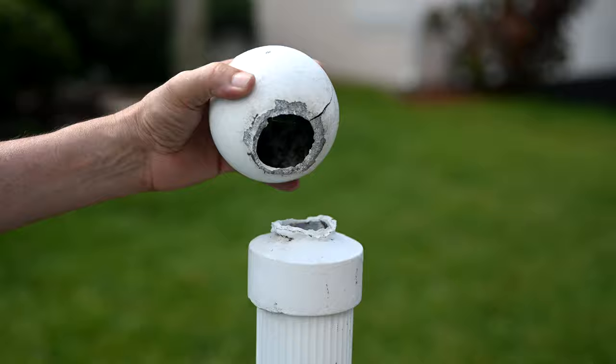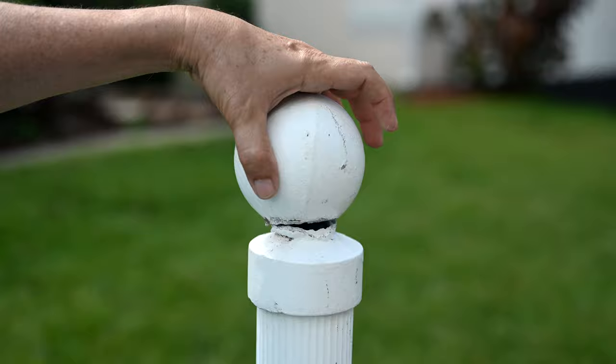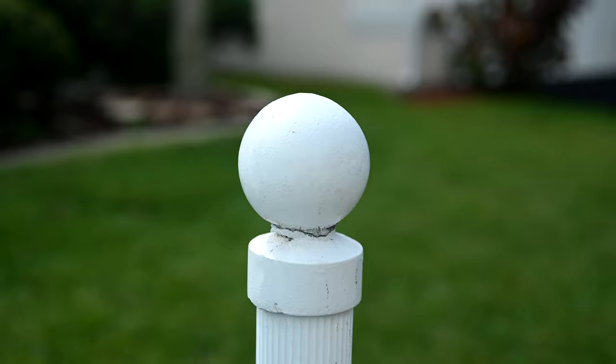For the dry fitting, we're going to put some adhesive on both surfaces - here and here - and then fit the ball on. Once the adhesive is in there we'll come by and smooth it all the way around to smooth it off. Then we'll let it cure for a while, and once it's done curing we'll go ahead and spray the primer and paint on.